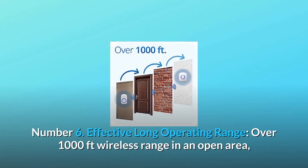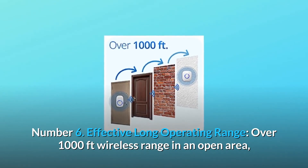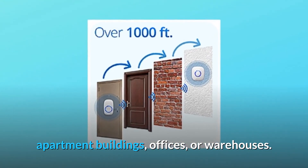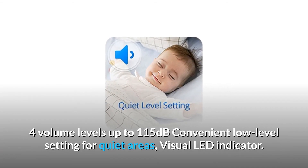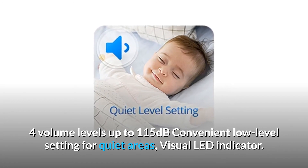Number 6: Effective long operating range — over 1,000 feet wireless range in an open area, proven to operate through walls and doors, effective for large homes, apartment buildings, offices, or warehouses. Number 7: Always loud enough when you need it. Four volume levels up to 115 decibels, with a convenient low-level setting for quiet areas, plus a visual LED indicator.